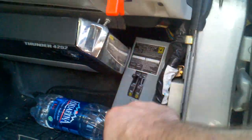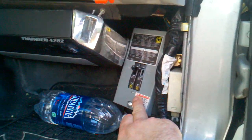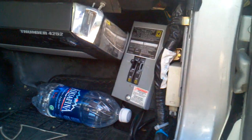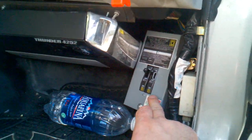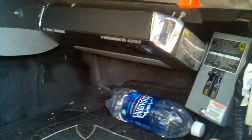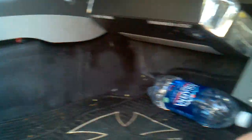The power comes in through the firewall. I had these 2 amps running in parallel. I got a breaker for each — 30 amps — which makes sense because they're 25 amp units.